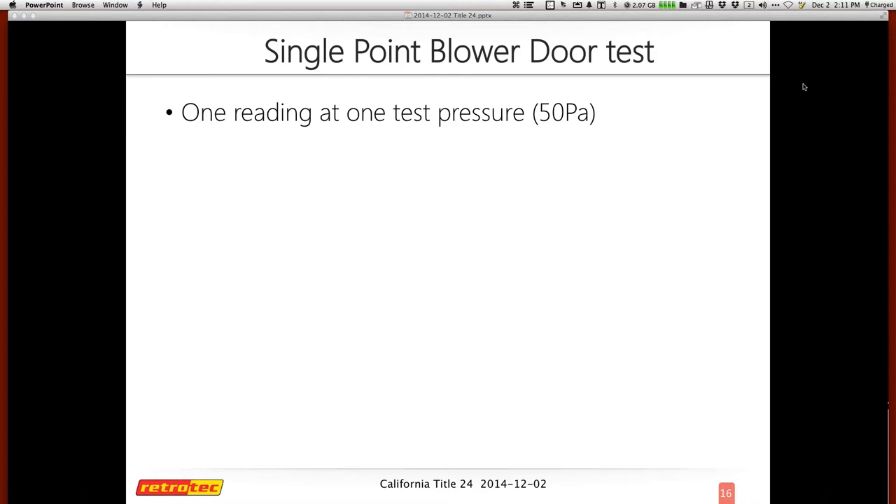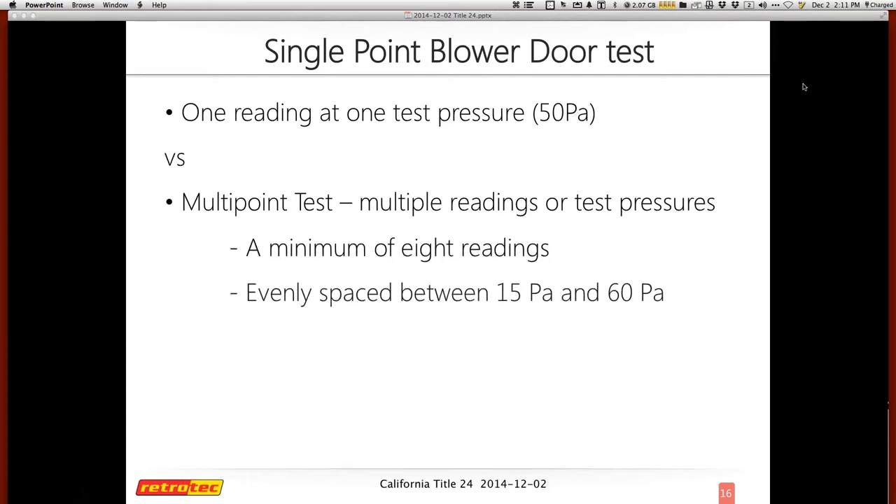The single point blower door test is really just one reading from one test pressure, typically at a pressure difference of 50 pascals. Versus a multipoint test, which uses multiple readings at multiple test pressures. With multipoint, the software — which usually controls this type of test — is automatically programmed to do multiple readings at each pressure, from 15 pascals all the way up to 60. It isn't just one reading at each pressure; there's a design that averages multiple readings to give the final results.